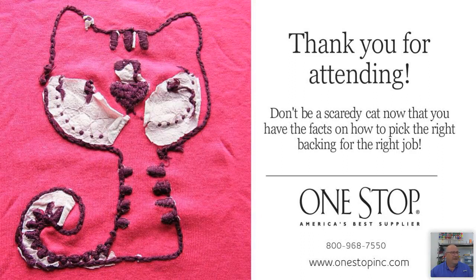Cindy asked: is Thermofix specialty backing an iron-on? Yes, it is — Thermofix is an iron-on backing. There are also other toppings out there, including a heat-away type of topping designed for materials that cannot ever get wet during or after the embroidery process, like cashmere and corduroy.